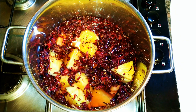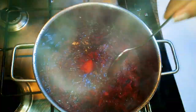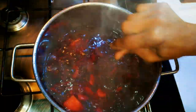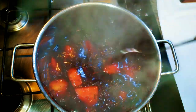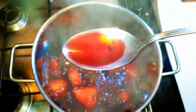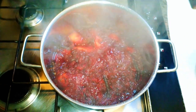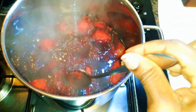I'll cover this up and let it cook on low heat for about an hour. After one hour, as you can see, it has infused very well — it looks blood red. I want it to infuse some more, so I'll cover it up again and let it cook for about 30 more minutes. After 30 minutes, as you can see, it is very red. Now this is ready.